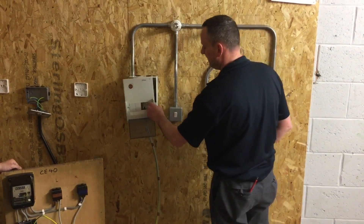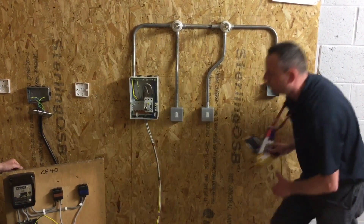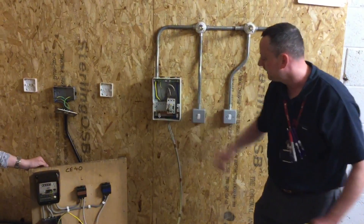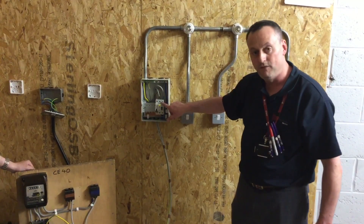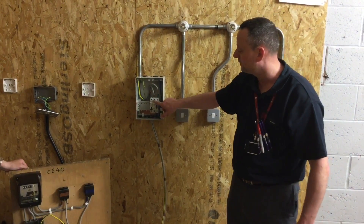The consumer unit cover comes off, the main switch is off, and the installation is live only to the top of the double pole switch — so this part here is live. We've still got the correct IP rating; I cannot touch the live parts, so we need a minimum of IP2X or IPXXB to ensure I cannot touch the live parts.